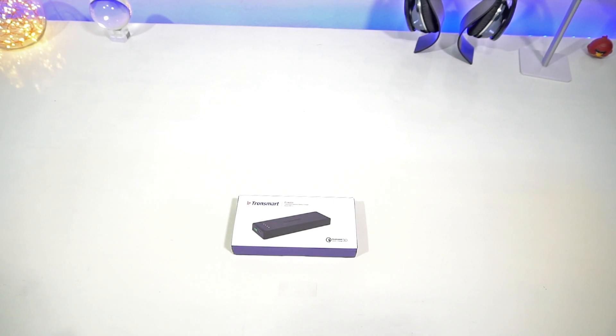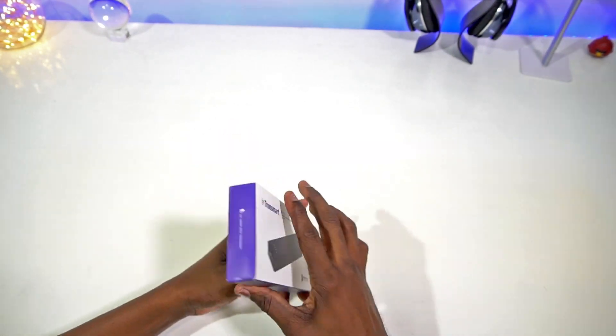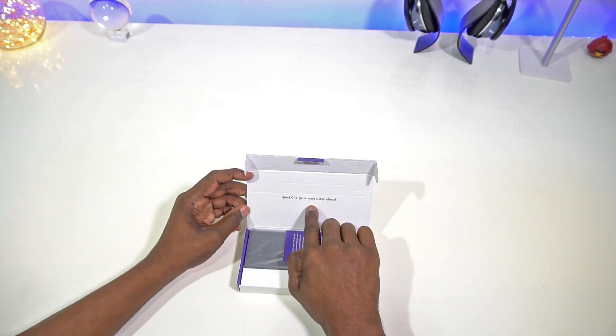With this you get USB Type-C, and it's a 10,400 milliamp power bank with a 6-amp output. It's got Qualcomm 3.0 Quick Charge, which right now at the time of doing this video is the fastest charging you can get.